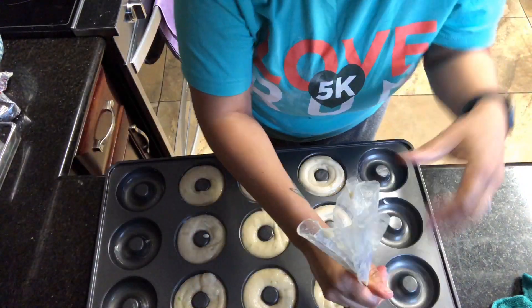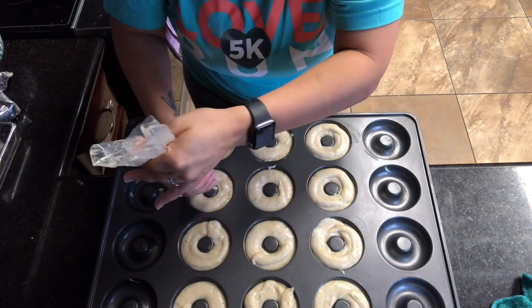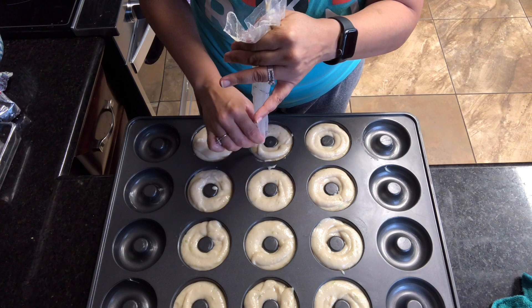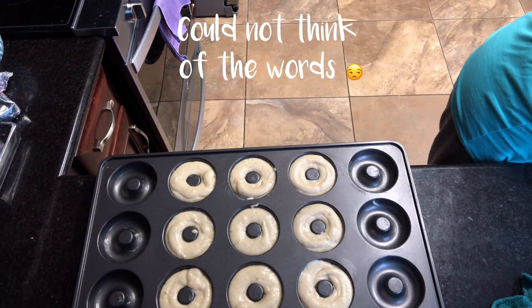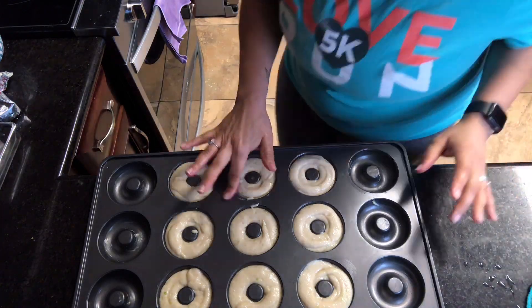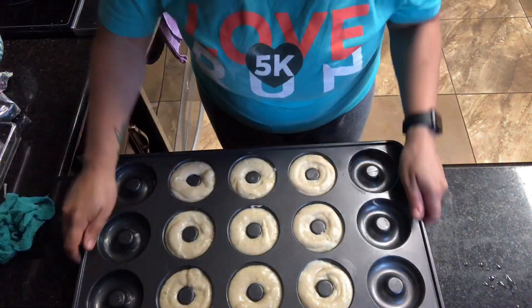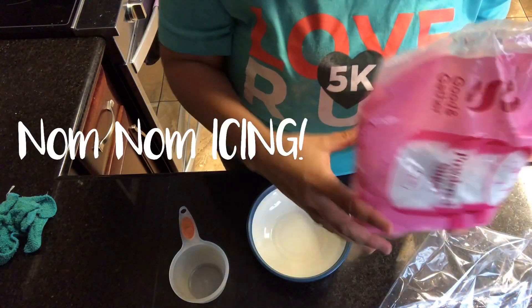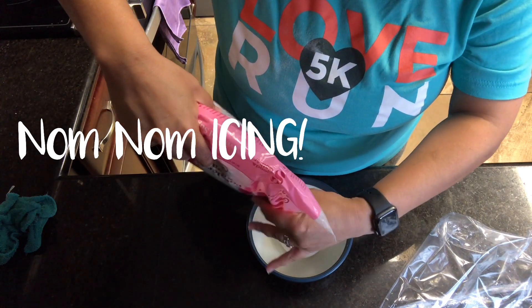Make sure you only get one dozen doughnuts — if you under-fill your molds they just won't be as good. One dozen doughnuts lasts in my house about 30 minutes, literally — it's ridiculous. Once you get all of them in, make sure they're all equally piped. I do end up cleaning up all the edges and sides of the pan so that the batter doesn't burn. Then get them into your oven.